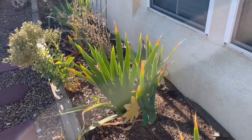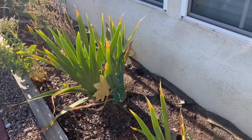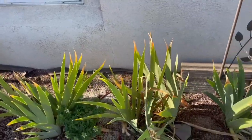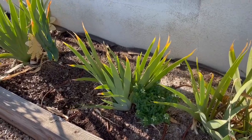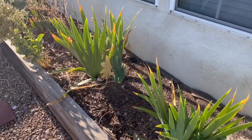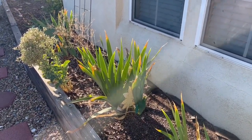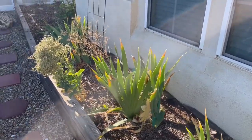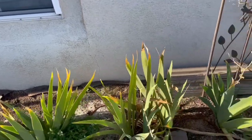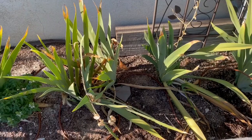My husband and I are going to be doing some work on the sprinklers since we're going on vacation, so that my son won't have to worry too much about watering my garden. I'm also going to be planting some seeds out here because I have a garden tour coming up in October and I want to make sure people have something to look at.